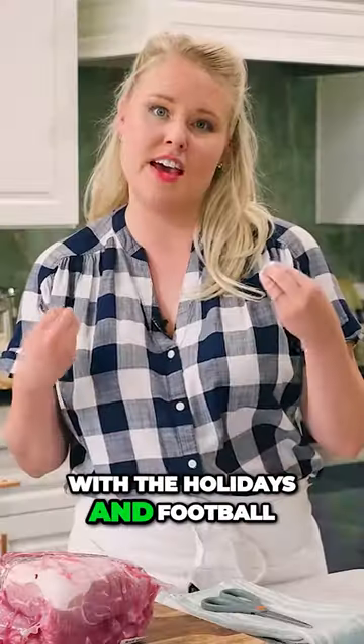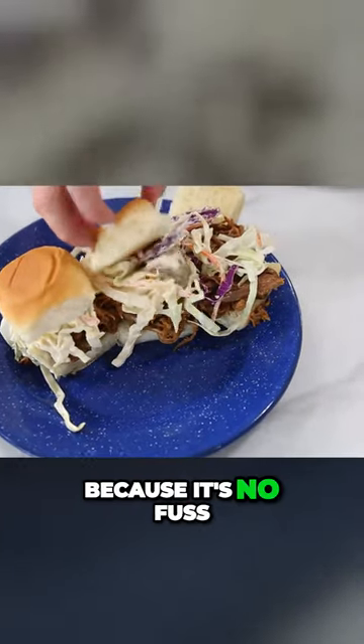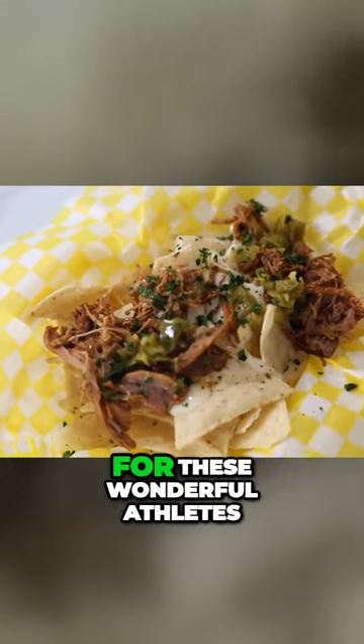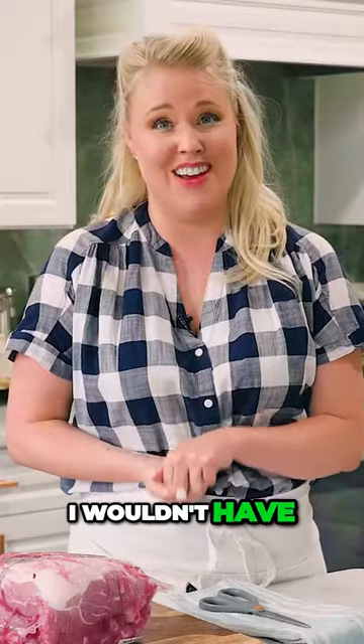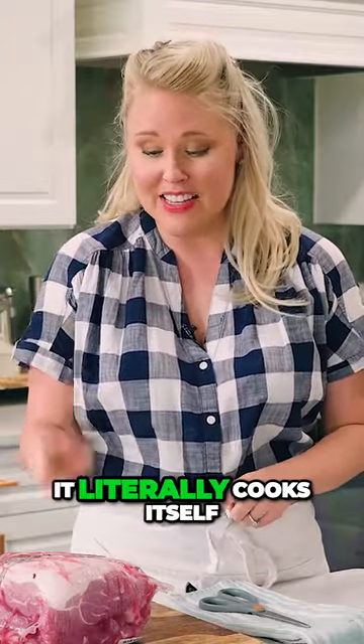Busy with the holidays and football, so this is a recipe that I love because it's no fuss. I actually started making it when I was a private chef, cooking for wonderful athletes and celebrities during the day, and then I'd come home with nothing for myself. I love this recipe — it's kid-friendly and it literally cooks itself. So let's get started!